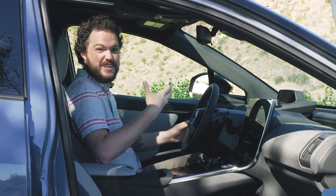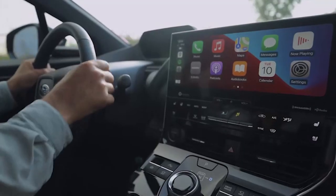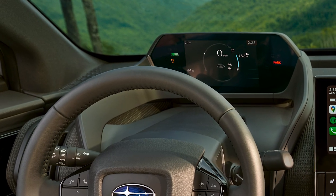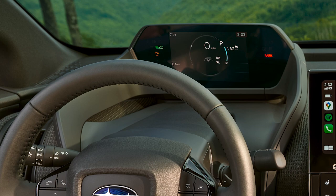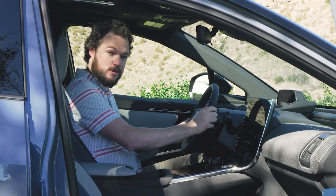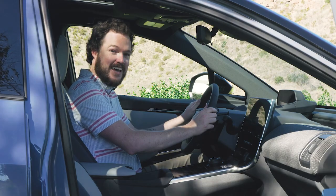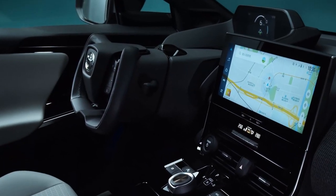The cabin of the Solterra is really attractive and very stylish. I love this small diameter round steering wheel with the instrument cluster mounted above the rim rather than inside the steering wheel opening. Furthermore, Subaru says they are big fans of round steering wheels, so the Solterra will not get an optional tiller like you might find on a BZ4X.